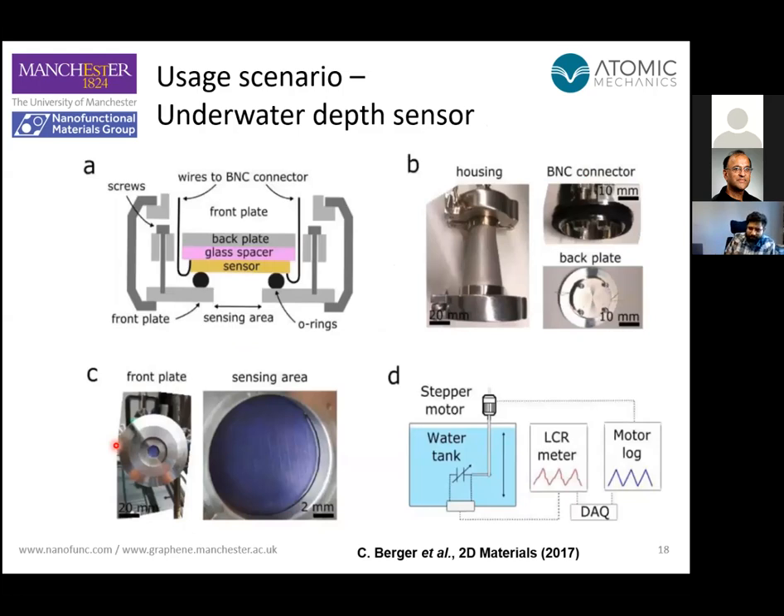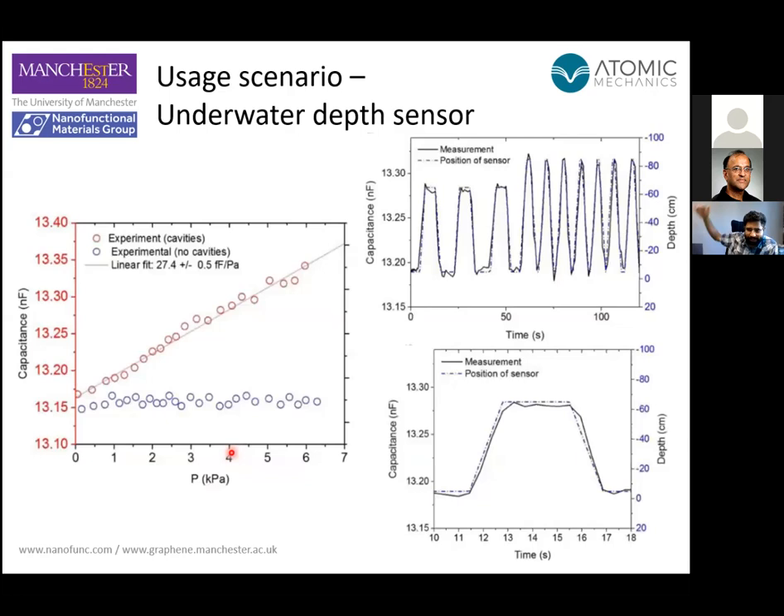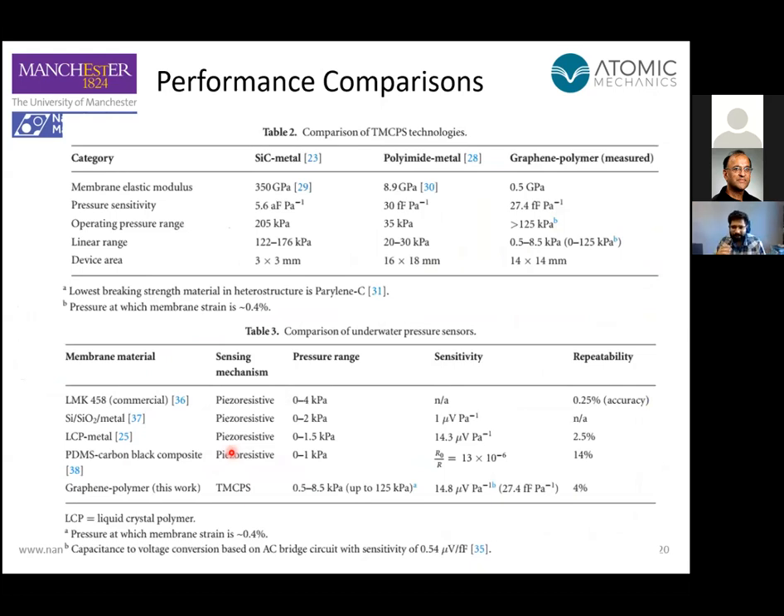We did this collapse mode pressure sensor and tried a real-world application. We put it into a waterproof chamber — where the graphene is actually exposed — and immersed it into a tank, following the depth of the pressure sensor as a function of water pressure. Comparing this to other state-of-the-art pressure sensors, not just MEMS but all different kinds of underwater pressure sensors, the graphene polymer device has excellent performance in terms of pressure range, sensitivity, and repeatability. So both in touch mode and suspended mode, these composite membrane pressure sensors are working really, really well.